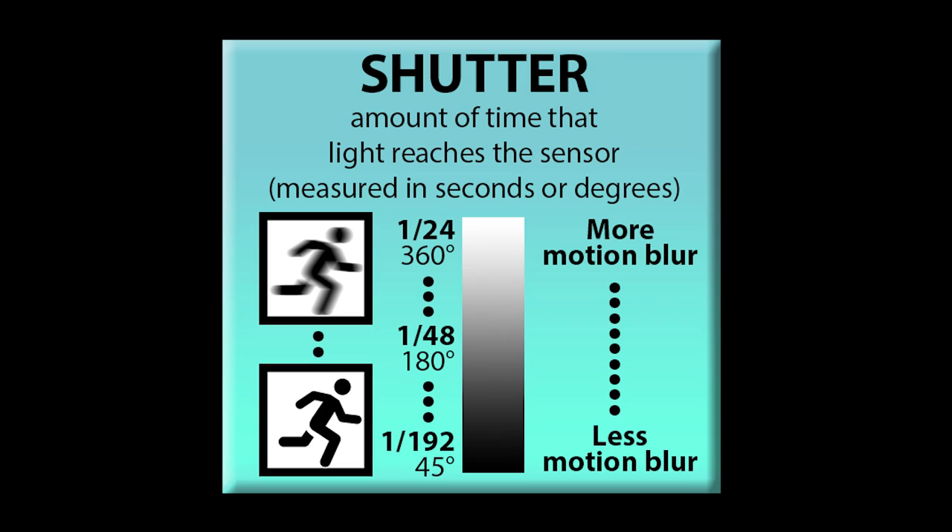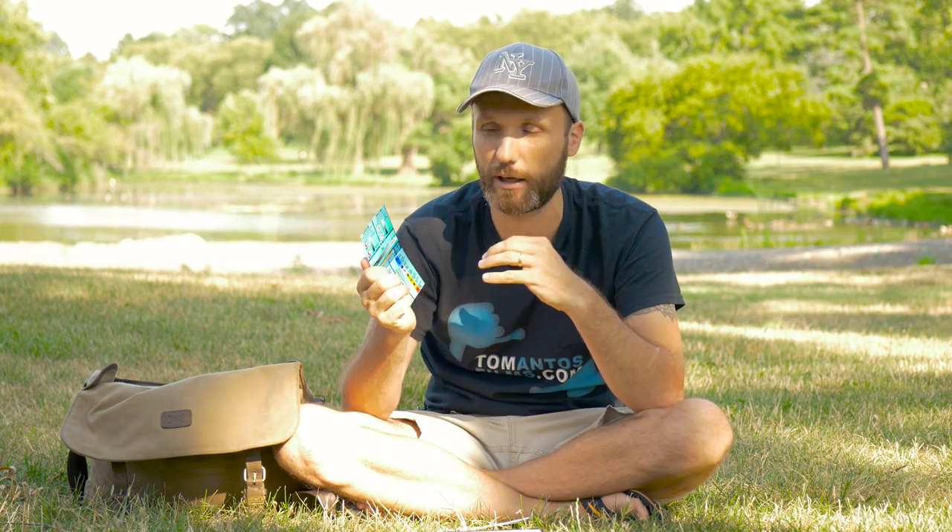Aside from controlling overall exposure, shutter also affects motion blur. A lower shutter speed means more motion blur; speeding up the shutter reduces motion blur until you get perfectly crisp shots no matter how fast something is moving. A big misconception is that you have to shoot at two times your frame rate — so at 24fps that would be 1/48th of a second. I'm going to tell you right now: that is not true. You can shoot at any shutter speed you want.